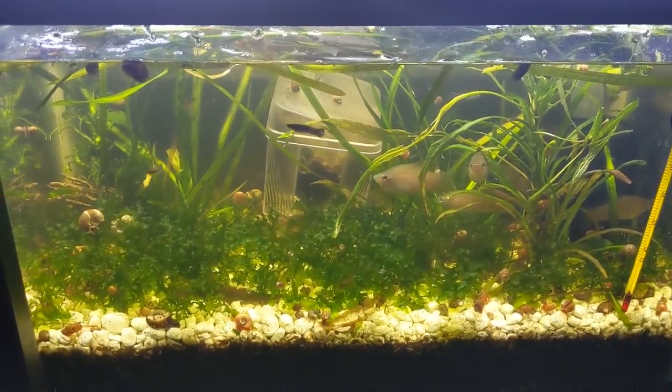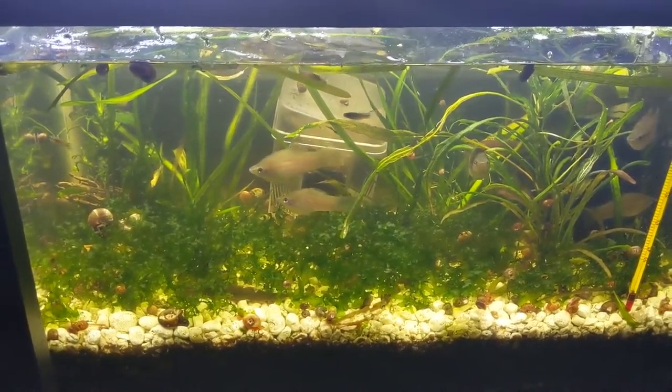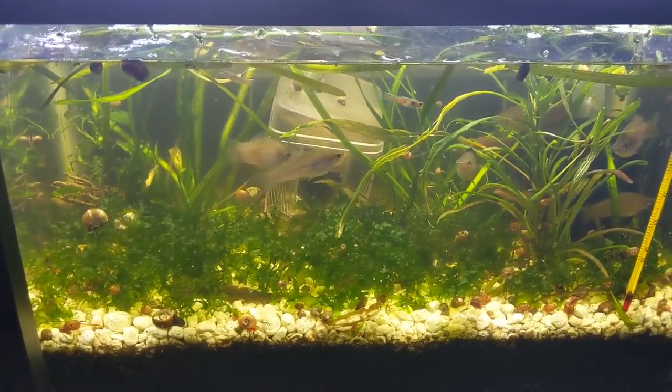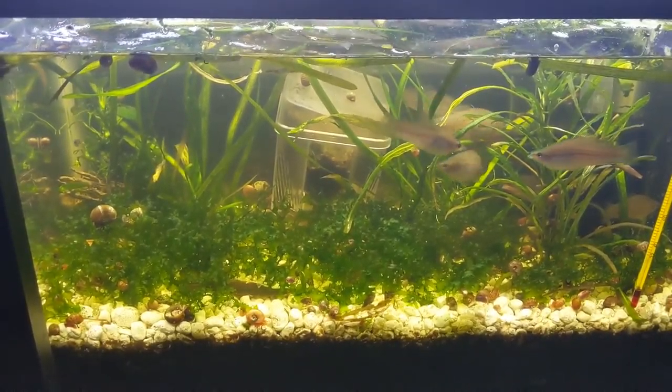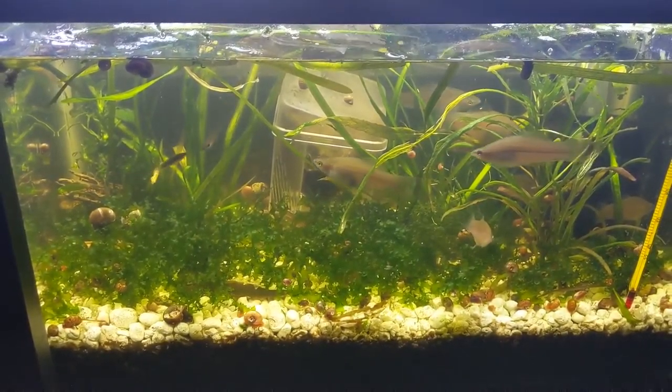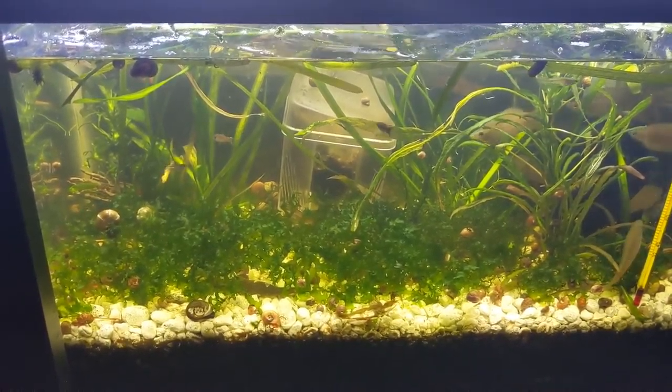There are some wild guppies that are still in here. I actually have a lot of guppies in a different tank, but I also have some swordtails in here that were fry.